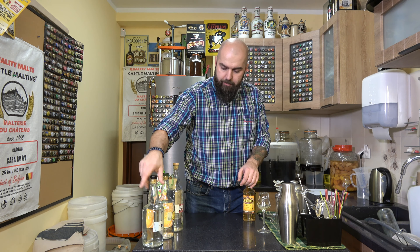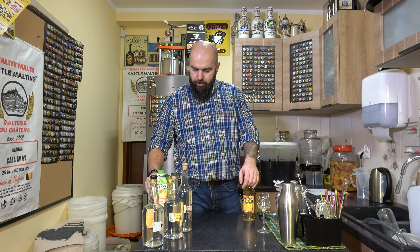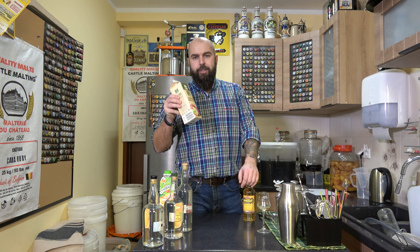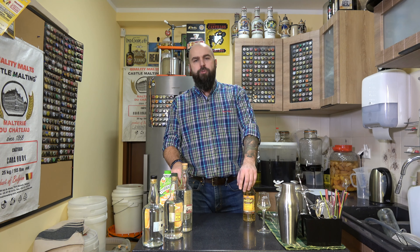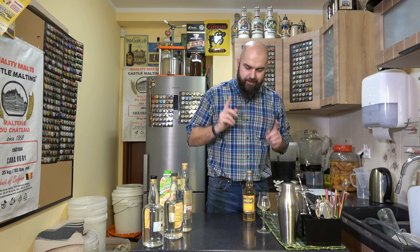Dodatkowo będziemy potrzebowali ginu. Mam Blue India gin, Engelsk Dry gin i London gin. Będzie potrzebny również sok pomarańczowy i nektar jabłkowy. Specjalnie powiedziałem nektar jabłkowy, bo do tego drinka lepszy będzie nektar niż czysty sok - taki nektar jabłkowy z delikatną zawiesiną.